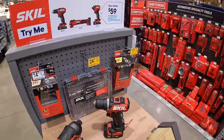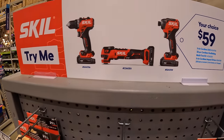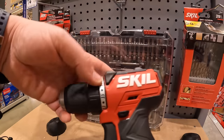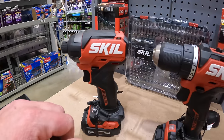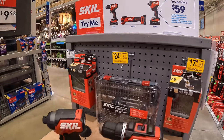Skill 12-volt still has this going on — your choice for $59: drill driver, oscillating tool, or apex driver. They are nice-looking tools. I have not tested these new versions of the Skill 12-volt yet, so I don't know how these perform. But for a kit at $59, you can't really beat that price.